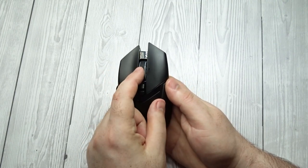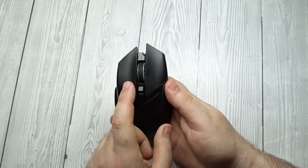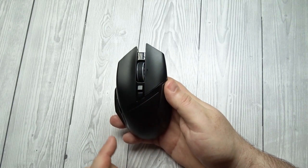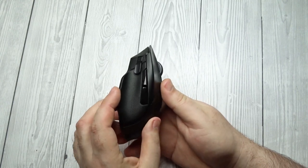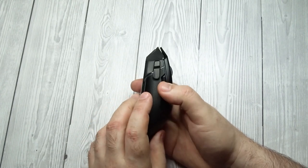The Razer Basilisk Ultimate looks very similar to the regular Razer Basilisk, but with slightly sharper fronts on the left and right buttons. The thumb rest on the left-hand side also has a different texture to it and feels a bit more premium. It has the same RGB lighting strips on each side, on the mouse, and on the logo as the regular Basilisk. This mouse looks rather similar to the Logitech G502 Lightspeed Wireless.